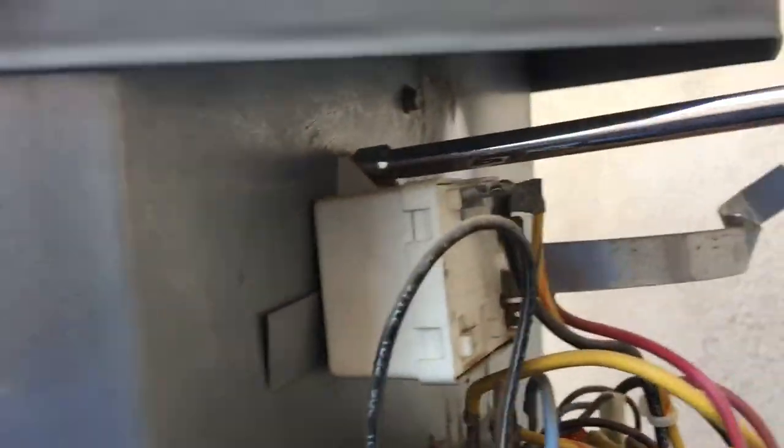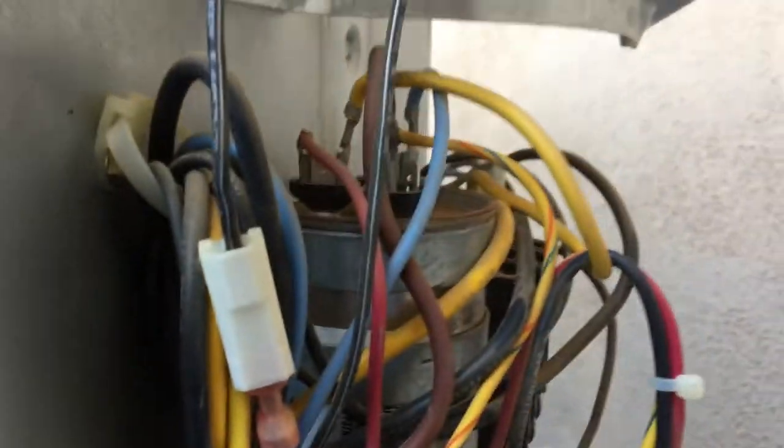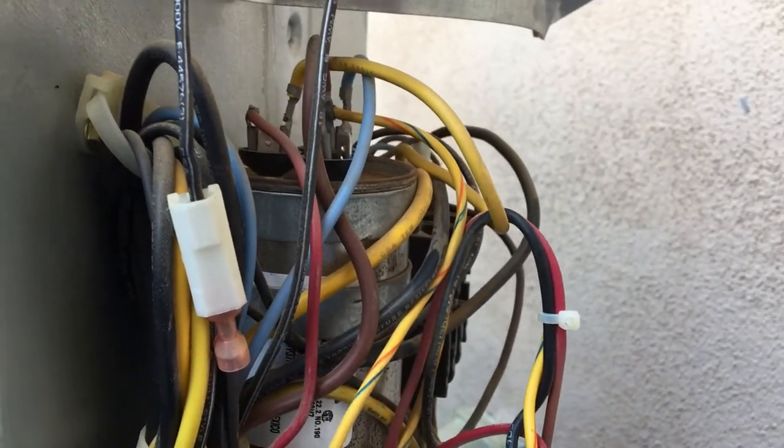I'm going to take the start assist off — this is not a factory start assist, this is something somebody down the road put on. I'm going to take it off, test this run cap and see the condition of that. By that time we should have some options put together for the homeowner. If they're going to let us do the repairs, then we'll do the repairs.